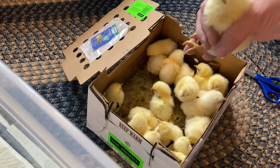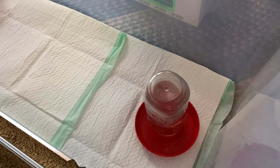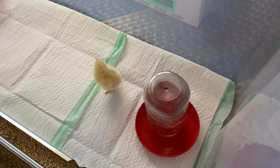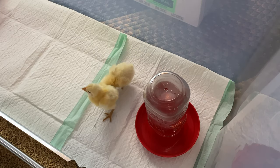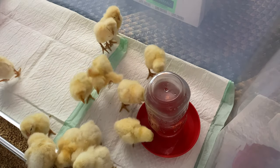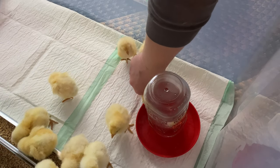I'm going to go ahead and take each of these chicks and dip their beak in the water. As you can see, some of the chicks are already drinking on their own — it really doesn't take long once you dip their beaks.